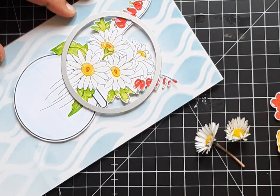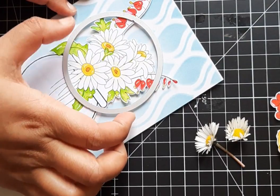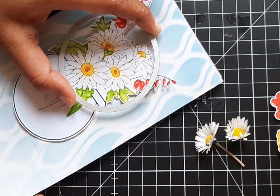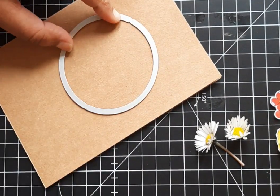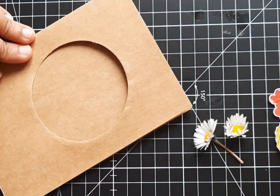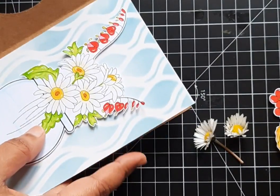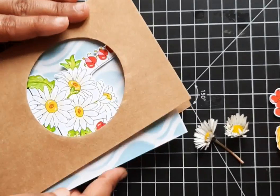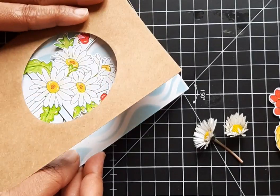Here I'm going to tell you a trick. You have to paste the window scene panel to the base before cutting the circle window die. If you cut your window die first, then your scene may be slightly disturbed. So first you have to check the focal image and where to put the circle die. In this way, I cut the window using the circle die and later pasted the image on the base of the cardstock.